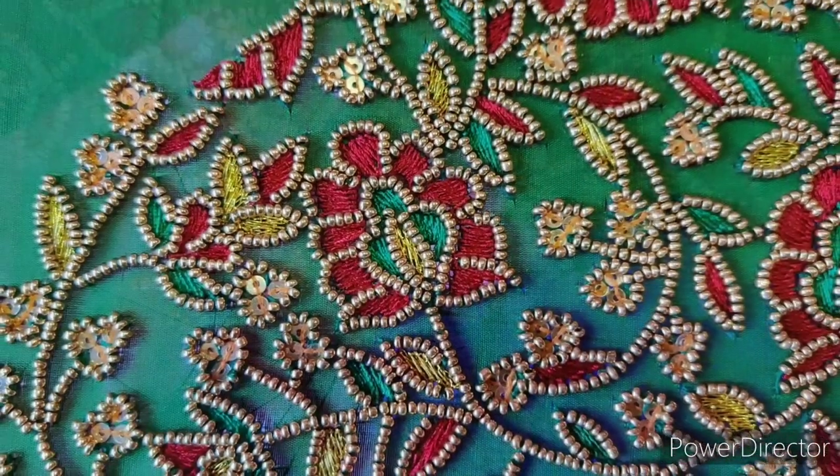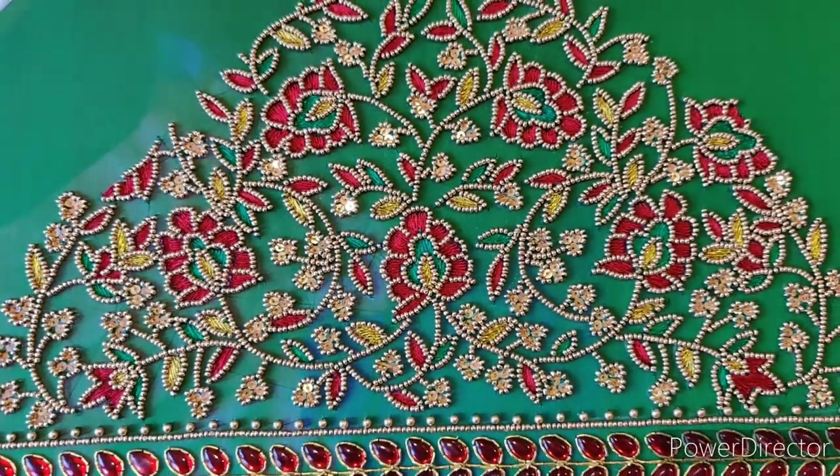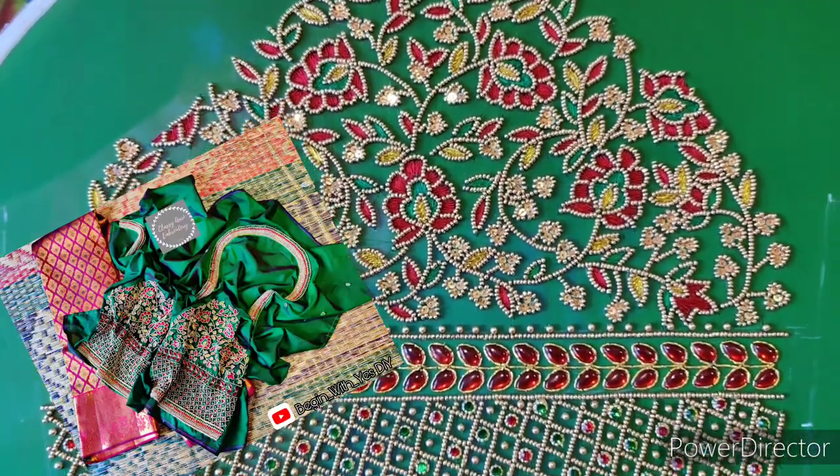So now we have to complete the full pot, and this is how it will be completed. If I upload this blouse back neck and front neck design, I will upload it on Instagram.